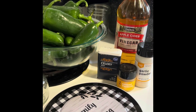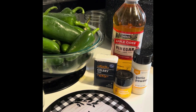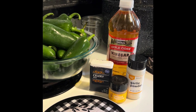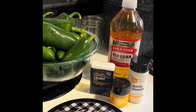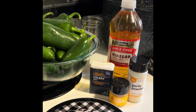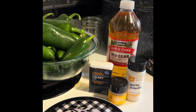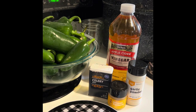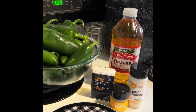Today I'm going to be making cowboy candy — it's just candied jalapeños. For this recipe you will need two teaspoons of garlic powder, three pounds of jalapeños, a half teaspoon of celery seed, six cups of sugar, a teaspoon of turmeric, and two cups of apple cider vinegar.